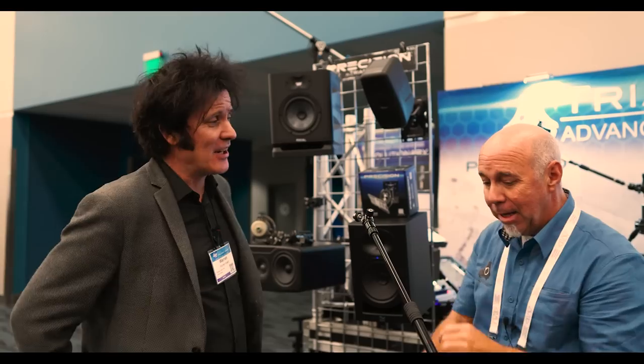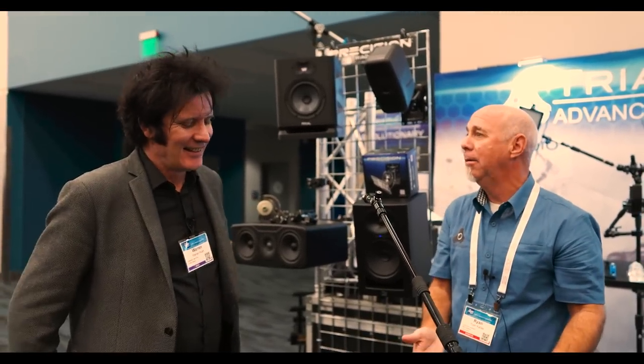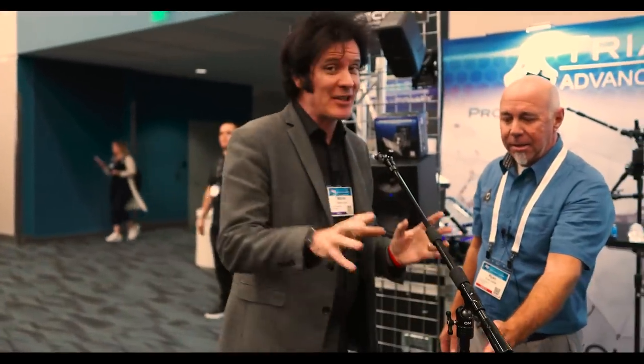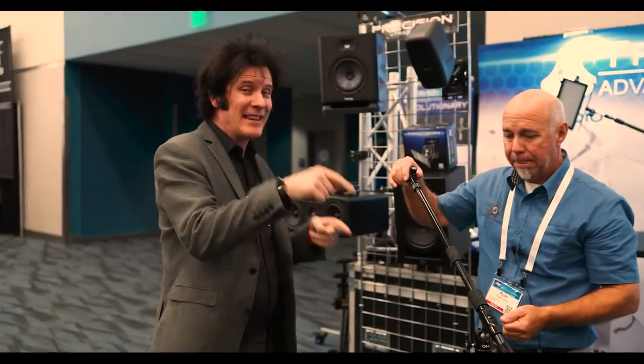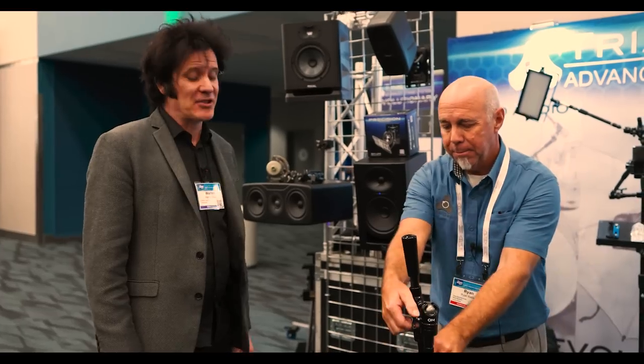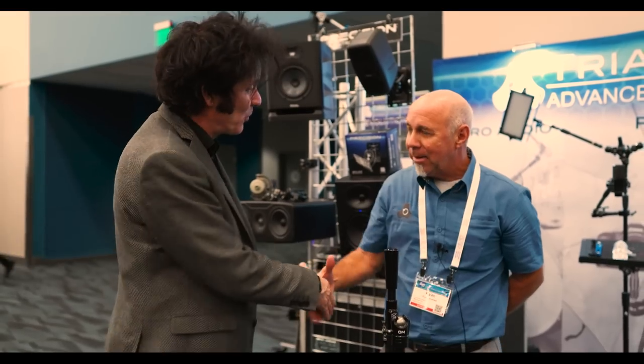So what are we doing for a giveaway? We're giving away the T301 M2 package — about $340 value. There's a reason why everybody is using Triad Orbit stands — because they are bulletproof and amazing. Ryan, thanks ever so much. There will be a link down below where you can win this beautiful stand. Congratulations on all the new products — always good to see you.